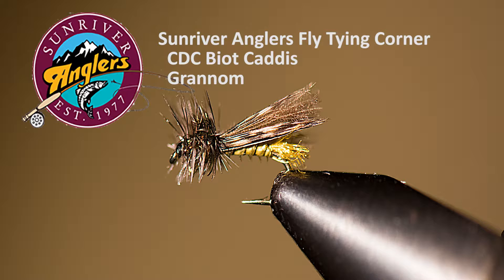I like to fish this pattern out on the Crooked during the Mother's Day hatch. It can be pretty amazing fishing at times, with fish slurping all over the surface taking hundreds of these bugs as they hatch.